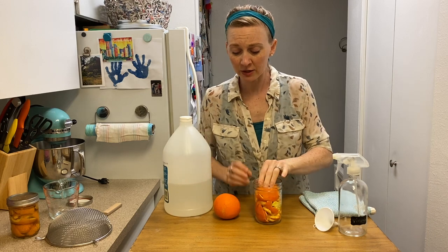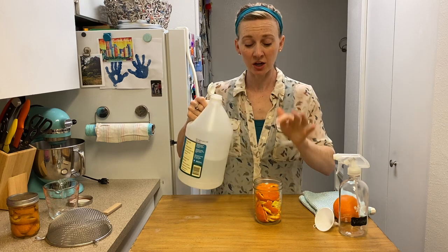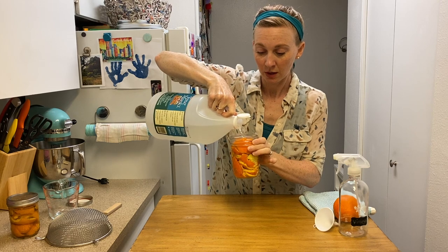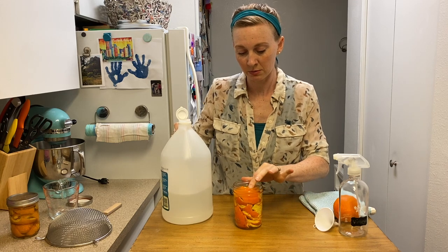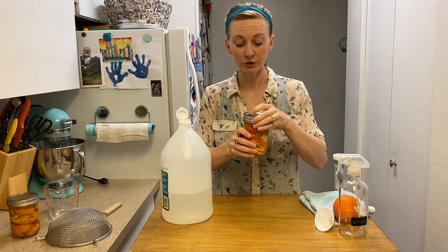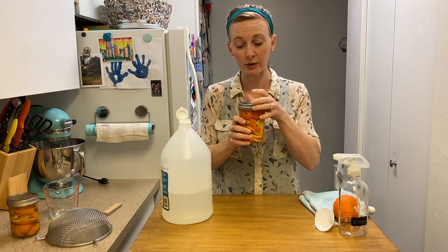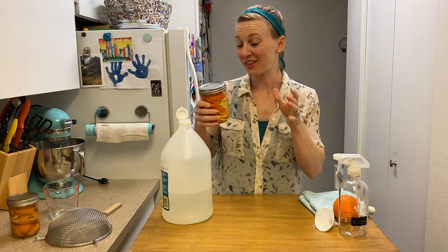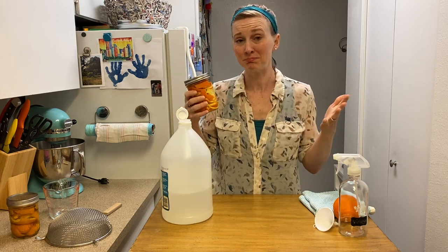So you're just going to pack them in the jar like that. Then you're going to take your plain white distilled vinegar and cover the peels with the vinegar, getting them all the way under. Just push them down a little bit. Put the lid on it, stick it in your cabinet or under your sink for two weeks — a little longer is okay, but probably want it to be at least two weeks. And you just leave it there. If you run into it and feel like it, you can give it a little shake to mix it around, but honestly I just stick it under there and pull it out when I remember.